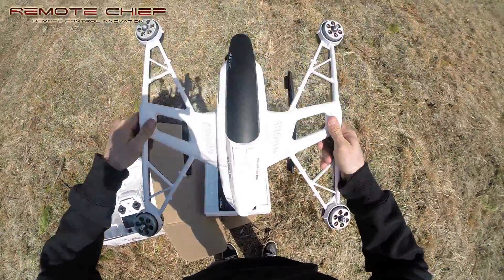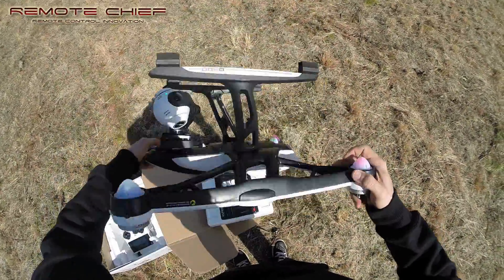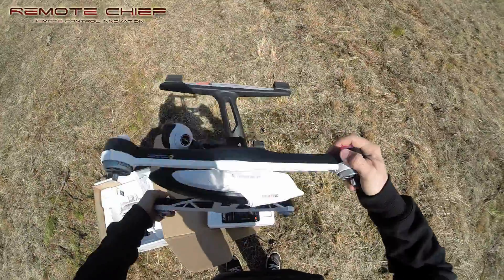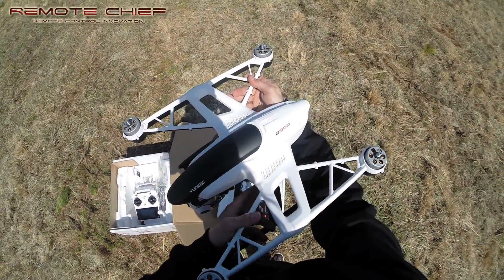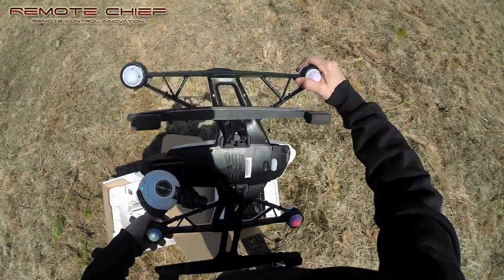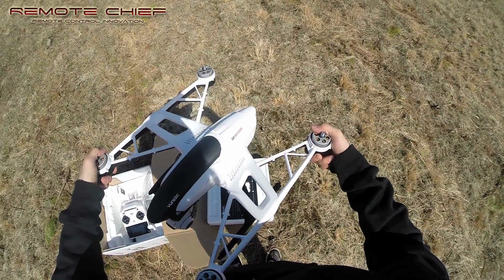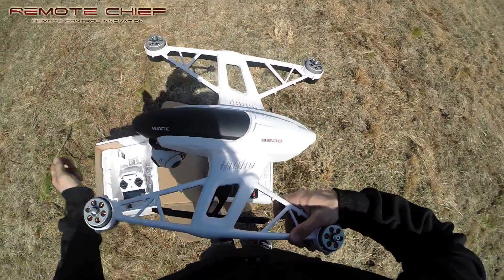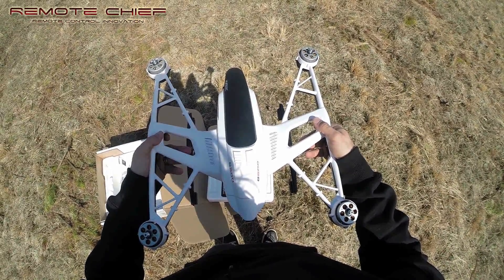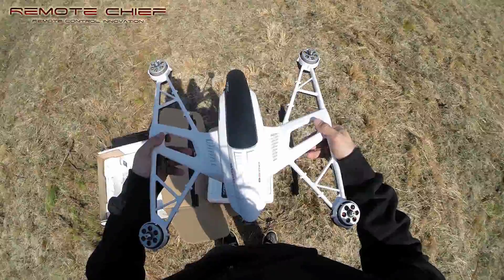Do one flip this way — hold the corners — one flip that way perfectly sideways, one flip that way, then at another 45 degrees, one flip that way. Hold still, turn her back around, keep her as steady as possible. She should turn off and turn back on to confirm the calibration.